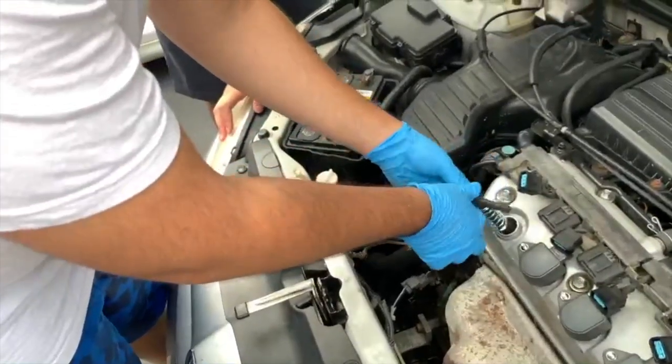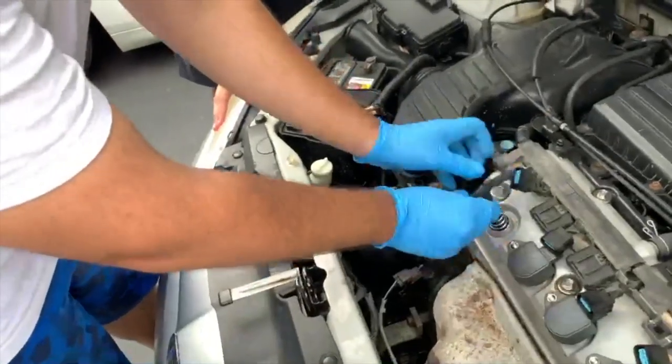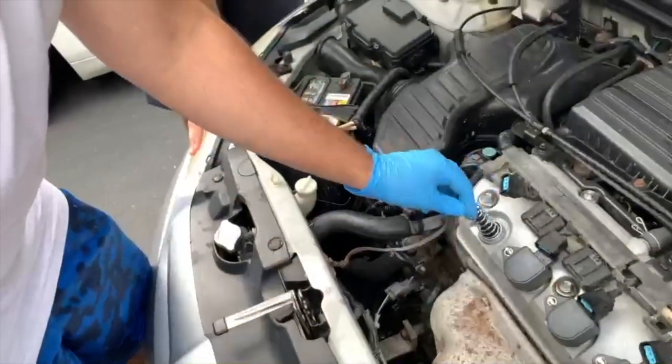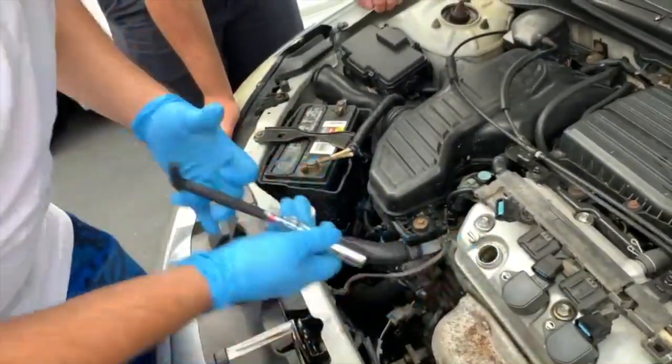You know the torque spec? Yeah, it's 13. Where did you get that? AutoZone — we just got back from AutoZone. I'm using the 5/8 socket. Let me just get the thread in first, and then I can torque it. Perfect. That's one done.